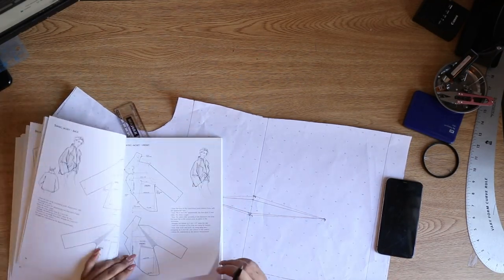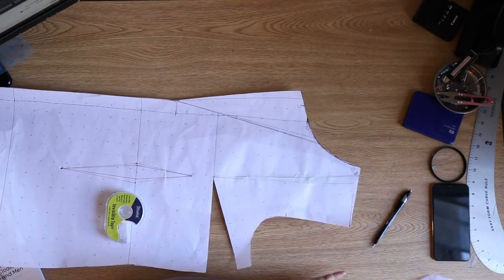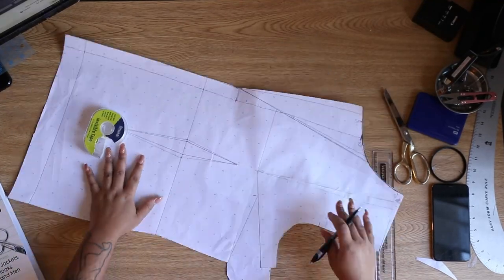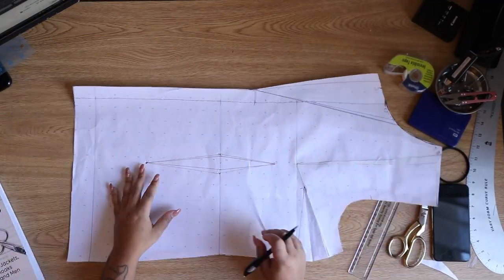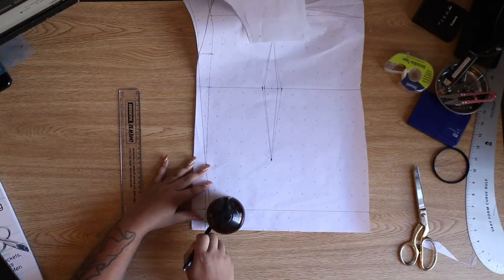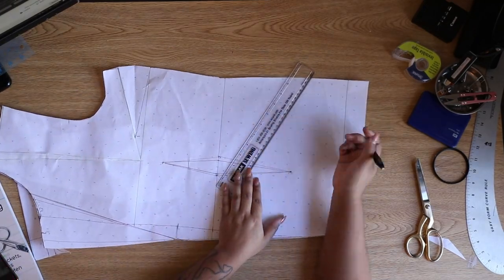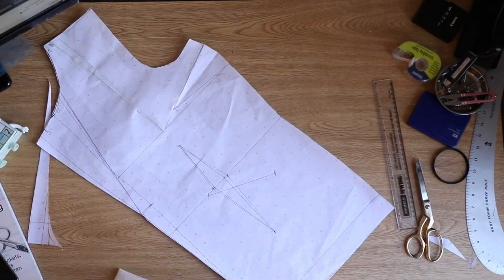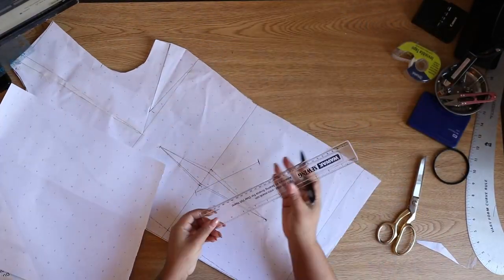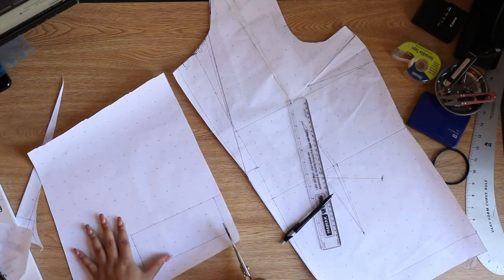I pulled up my inspiration image on Pinterest just to see how it's looking compared to how I want mine to be. I decided to move my shoulder dart over to a bust dart at the side, so I'm going to true that up and draw my dart legs shorter so everything is perfect. Now I'm drawing an angle towards my hem so I can have that angled look, and I'm trying to figure out where I want my welt pocket to start.